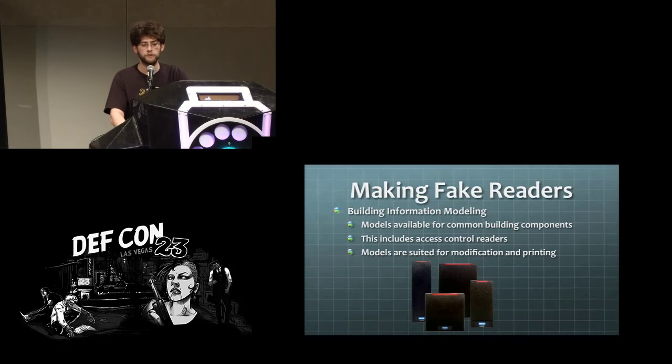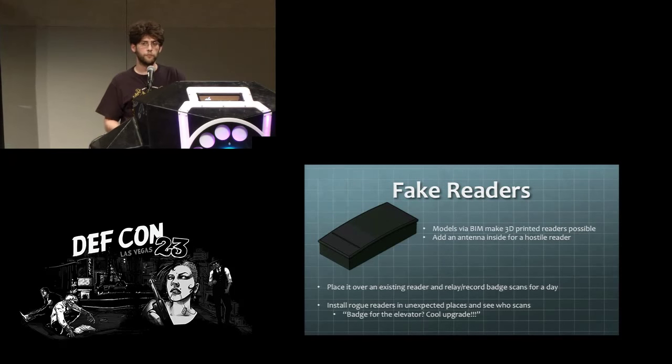One valuable resource is building information models. If you have AutoCAD, their Seek environment lets you search for objects found in different buildings. I found an HID reader enclosure model — which I would have printed to bring here if my 3D printer hadn't failed. You could hide a custom circuit board or antenna tool inside and maybe put it in an unexpected place to capture badge swipes. Even without existing models you can use a Kinect, an Android phone, or an iPhone with the 123D Sketch app to take pictures and get a reliable 3D form from them.